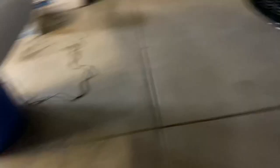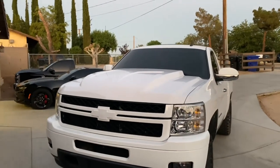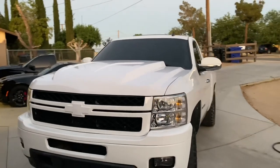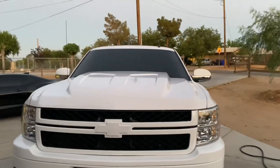Alright, looks like this is gonna be the finished product. We're just gonna go ahead and throw it on the truck — it's been sitting like this for a minute, like two weeks with no hood. Alright, here's the hood on the truck — I'll walk around and show you guys how it looks.